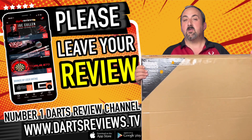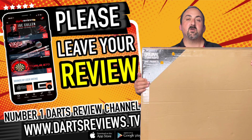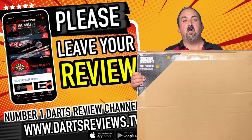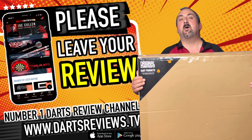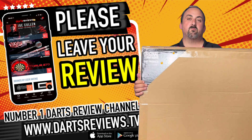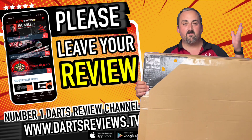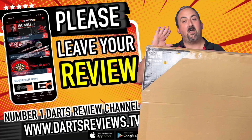If you've got one, or you're looking to get one, or just want to talk about the product, head down into the comments section - I'll get back to you as soon as I can. It's good to start up a conversation with fellow geeks! As always, make sure you tick the subscribe bell - there are lots of reviews coming up in the future. Head on over to dartsreviews.tv and dartsplanet.tv for lots of articles, and hopefully I'll see you all back here again soon - bye!